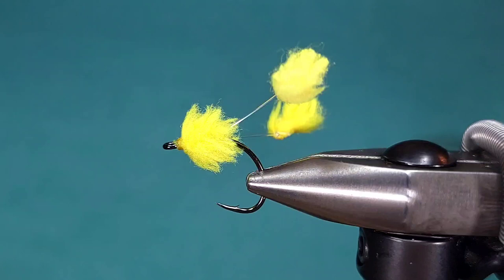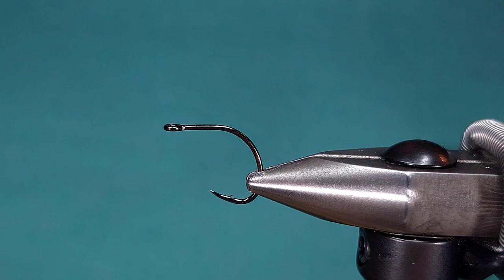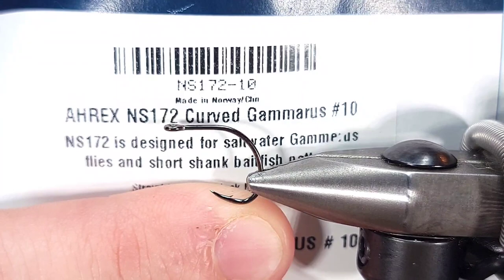Today I'm going to be tying up a fly that I like to call the Carp Corn. This is a carp fly that I've been using for a couple years now, and as the name implies, it imitates corn. I really use this for urban settings.